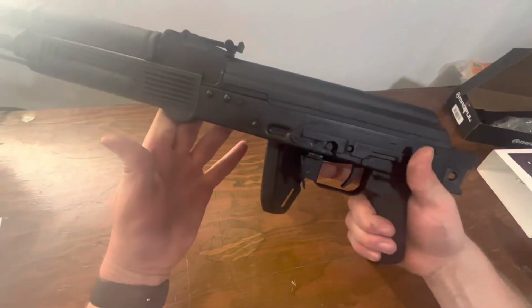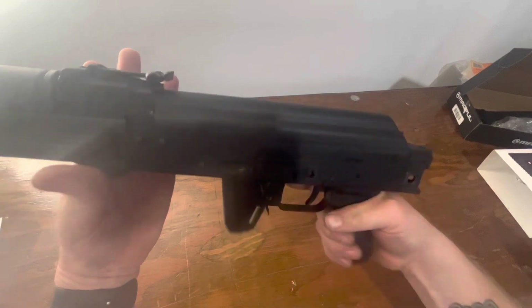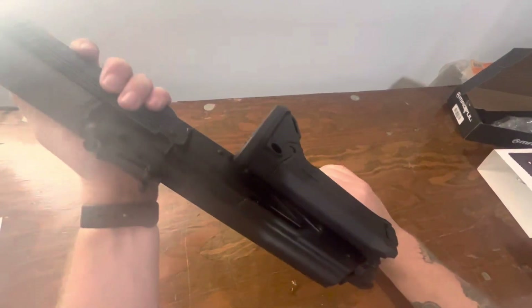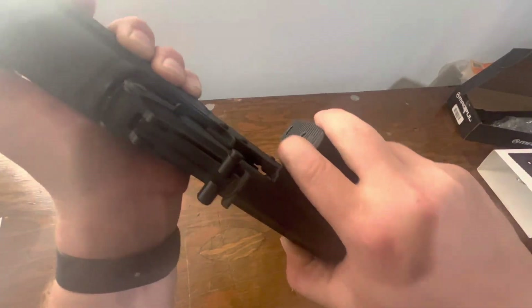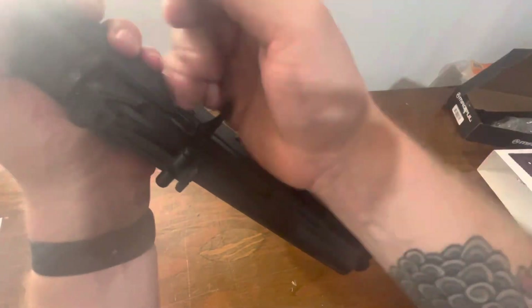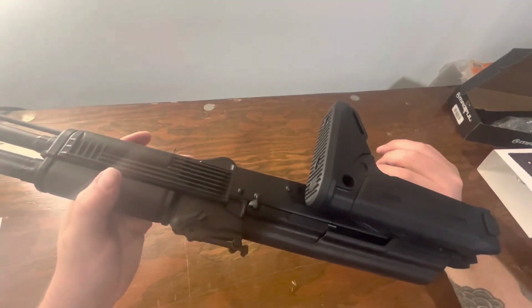You can shoot it with the stock folded. You've got plenty of clearance down here for your hand to hit the trigger, and plenty of room to hook and charge the rifle.